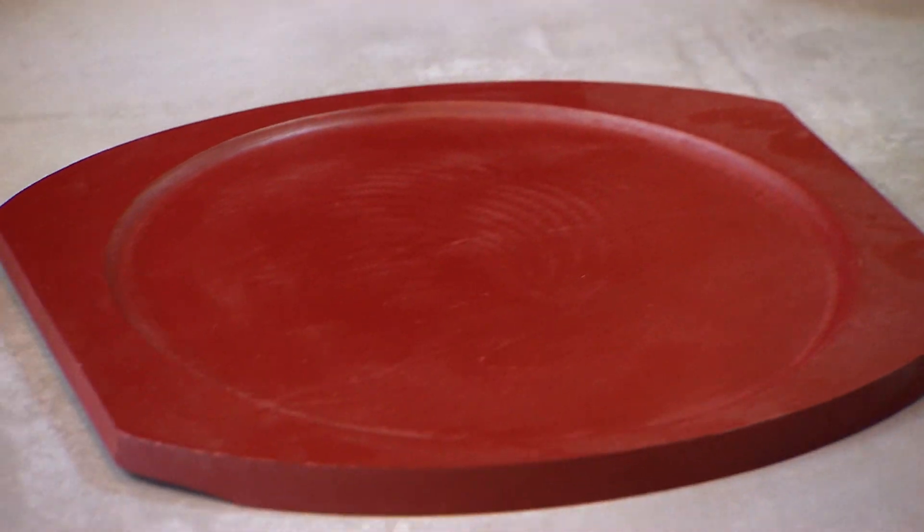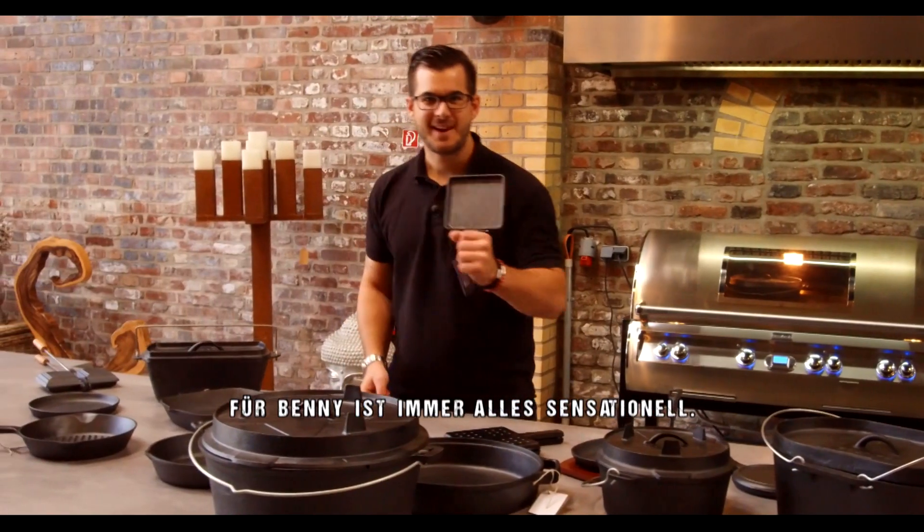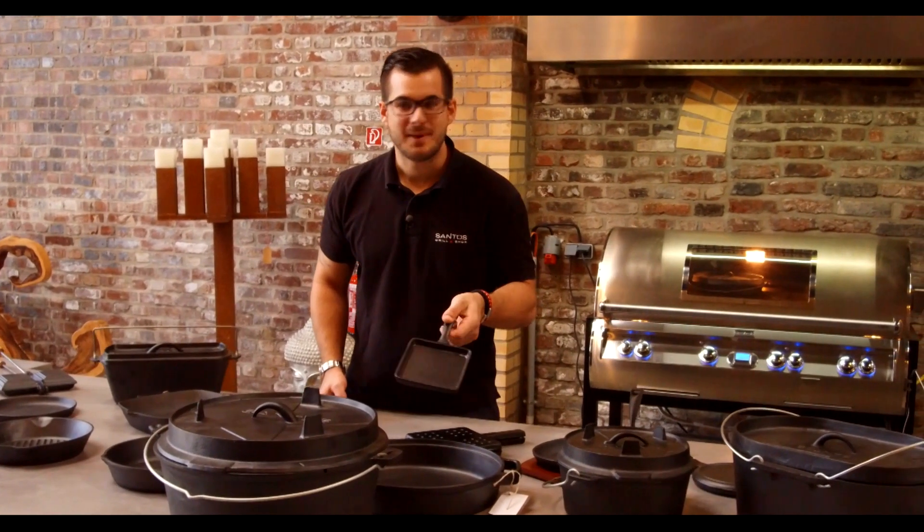Das gleiche Spiel – einmal für den kleinen Hunger in rund: sensationell Bacon beziehungsweise ein schönes Spiegelei können wir darin braten in dem kleinen Pfännchen hier.